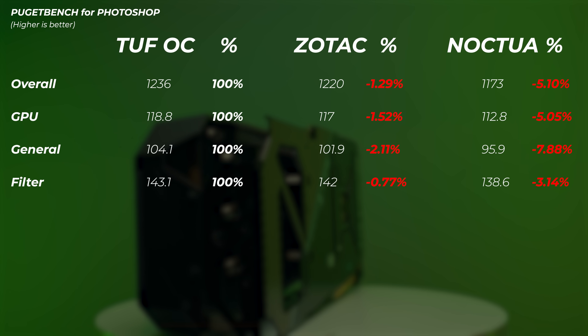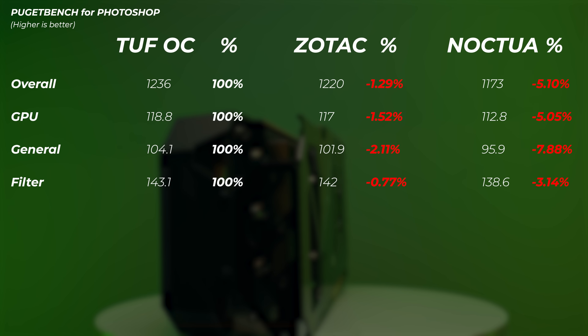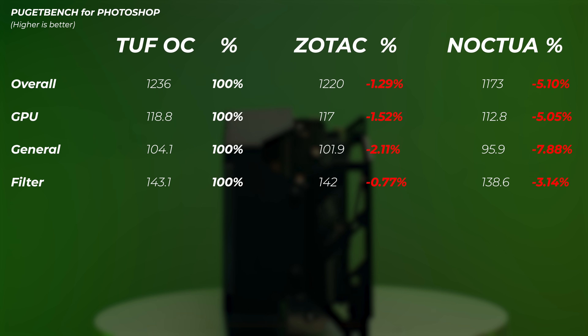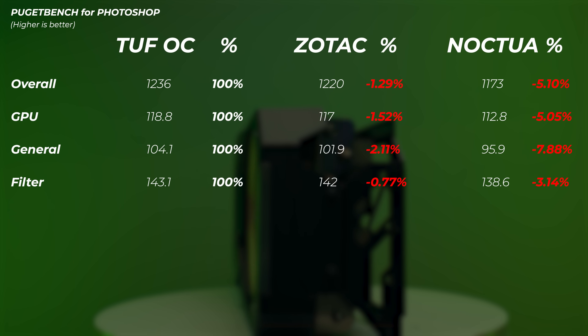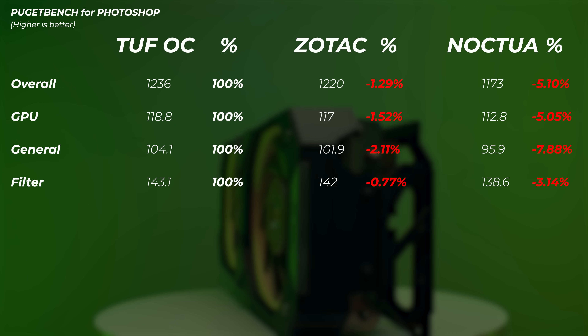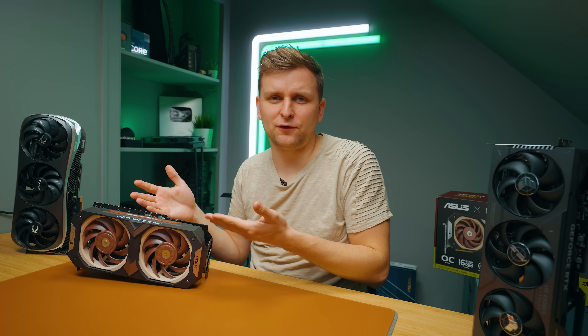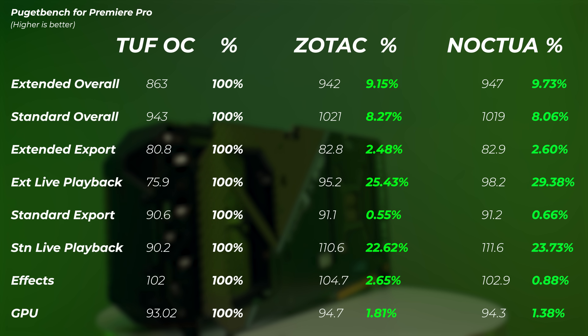In Photoshop and video editing, the Zotac is about 1.2% slower, and the Noctua about 5% slower. Interestingly, the Noctua card did perform almost as fast as an RTX 3050 in terms of overall score, but no one will buy this 4080 for Photoshop, so none of this really makes sense for that application. In Lightroom Classic, the story is very similar, so let's move on to video editing.